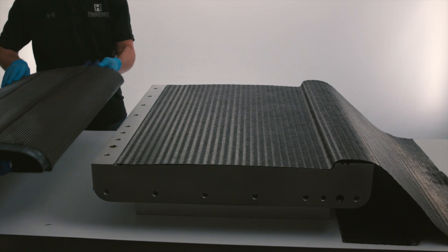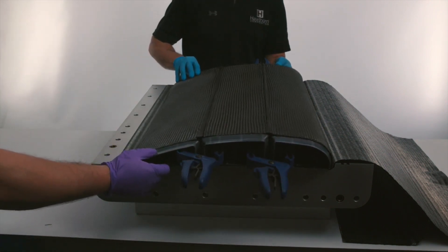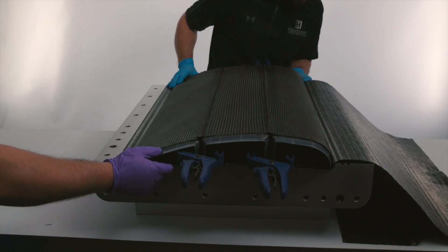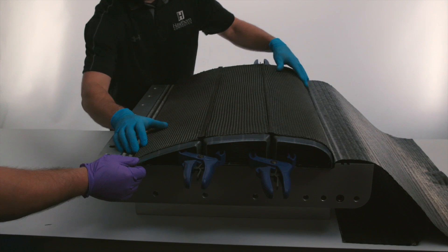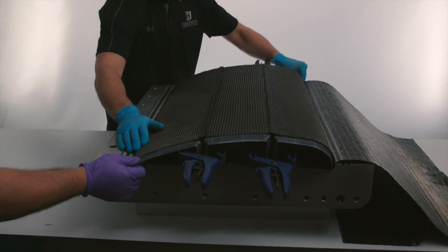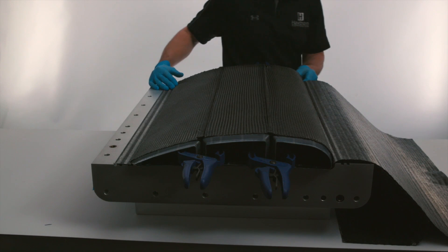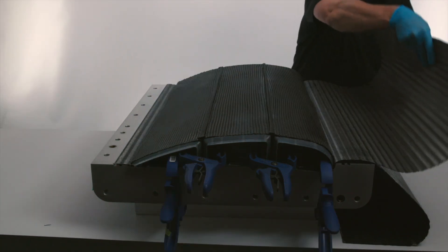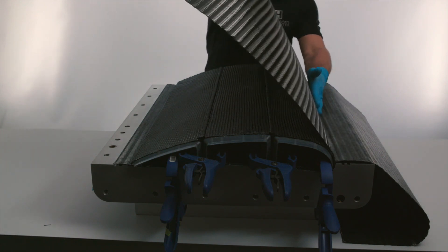Prior to placing the clamped smart tools into the cure mold, two layers of quasi-isotropic carbon fiber fabric called Kiso were laid into the mold to form the lower skin of the control surface. We then place the laid-up smart tools into the mold on top of the lower skin, and one layer of the upper skin fabric is pulled over the top of the tools.